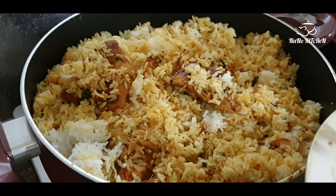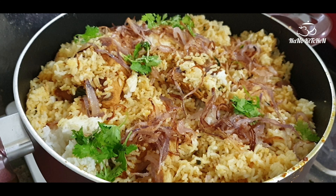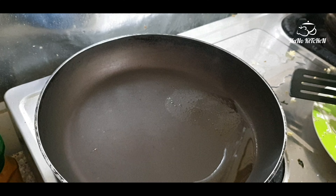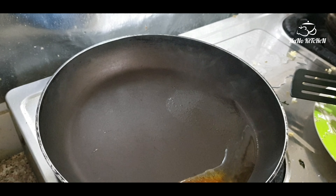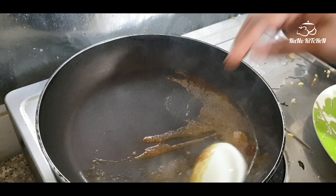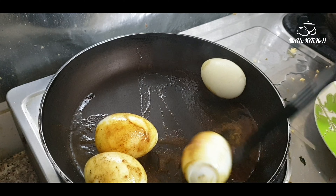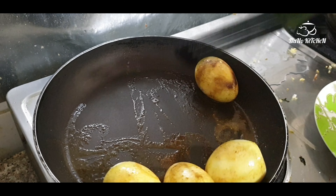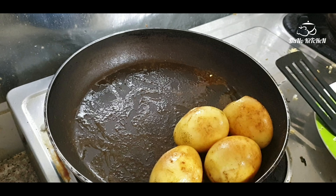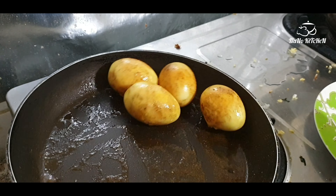Our chicken biryani is ready. I am adding the fried onions and some coriander leaves on top. We are also going to add an egg. In another pan with some coconut oil, I add chili powder, turmeric powder, and coriander powder, then add the boiled egg and fry it — this gives a nice taste and color that matches the biryani. Sprinkle a little salt over it and add it to the biryani.